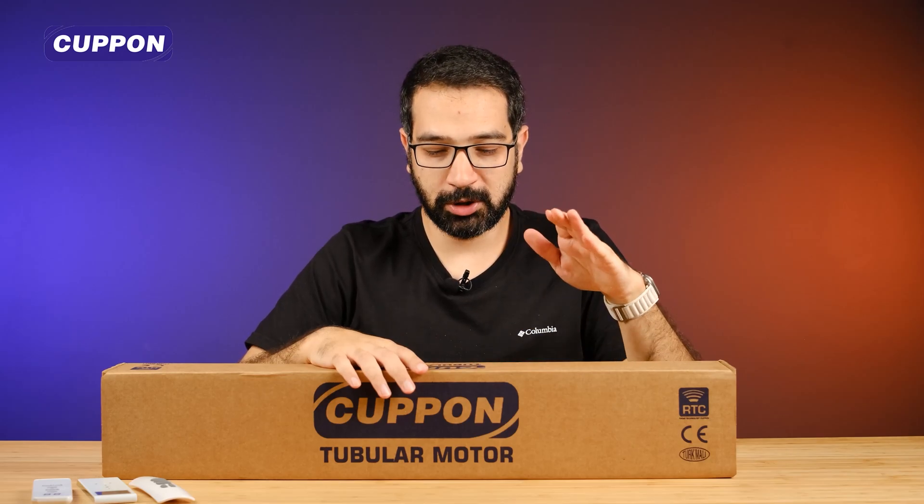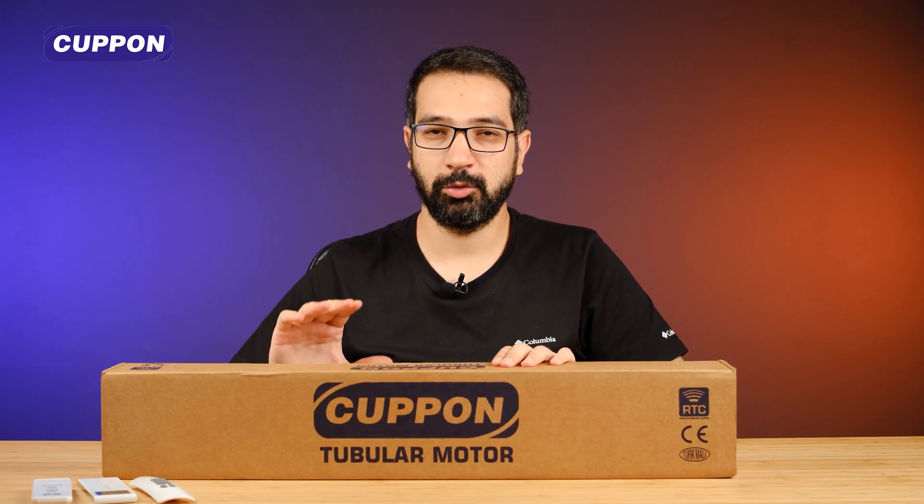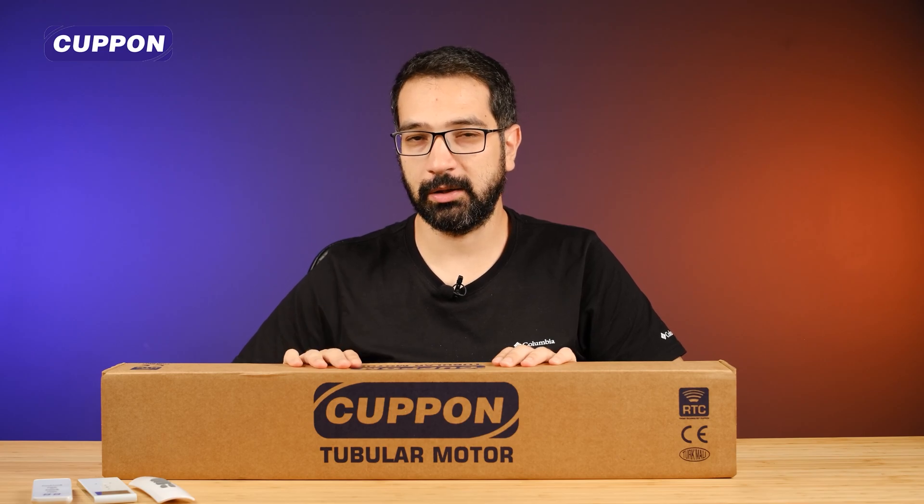Hello everyone, dear viewers, I'm Aihan. Today I have with me a tube engine of CouponSmart brand. It has useful features. Let's start our video.